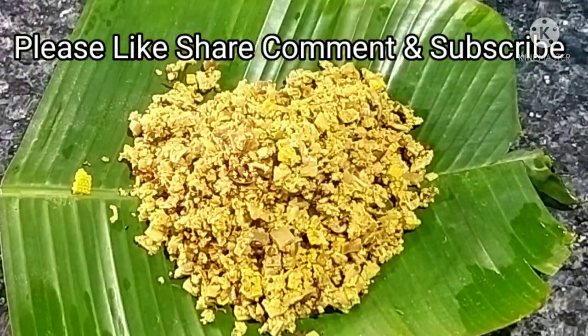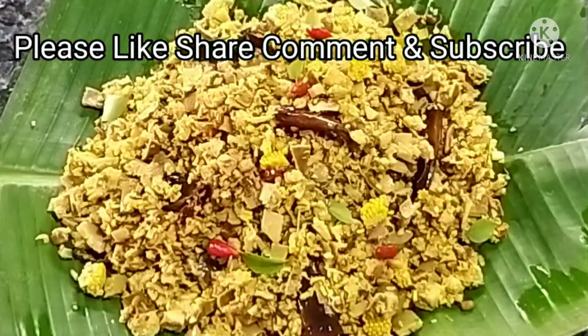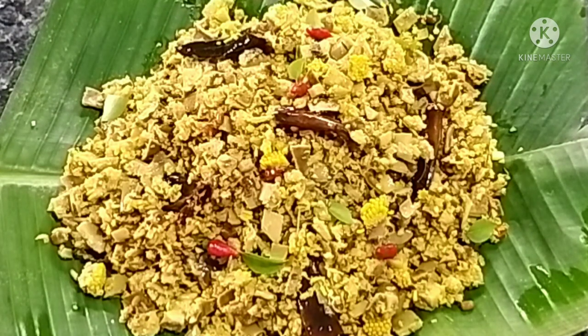If you like this video, you can subscribe to my channel. We will see you in the next video. Thank you.